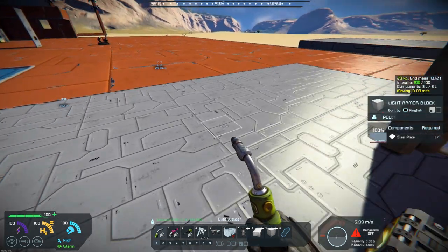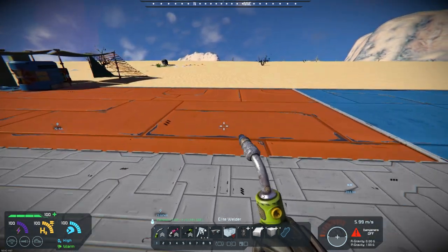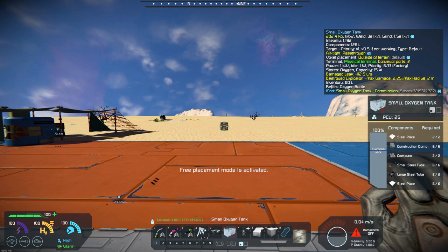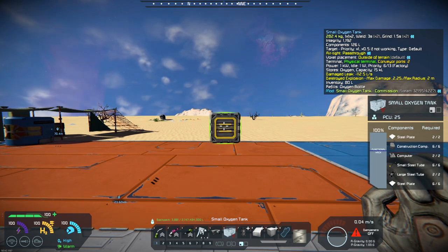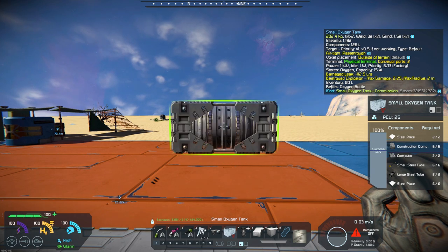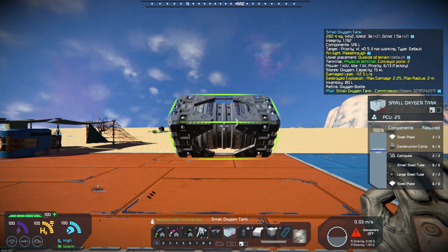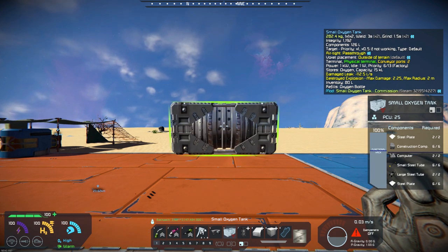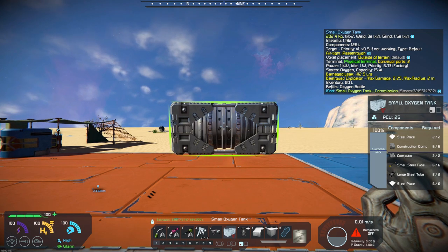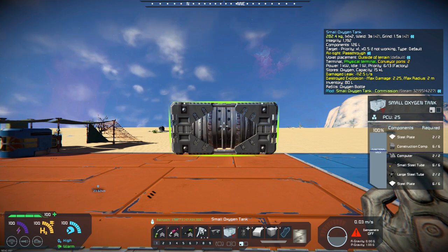There's not too much more to this tank — it's just a nice-looking model. Let me pull it up here so you can get a better look at it. We'll scroll this around a little bit — you can kind of see the model here. It's a nice-looking model, and I think it could be very useful when you're building small-block vehicles. This does not come in a large block as well.